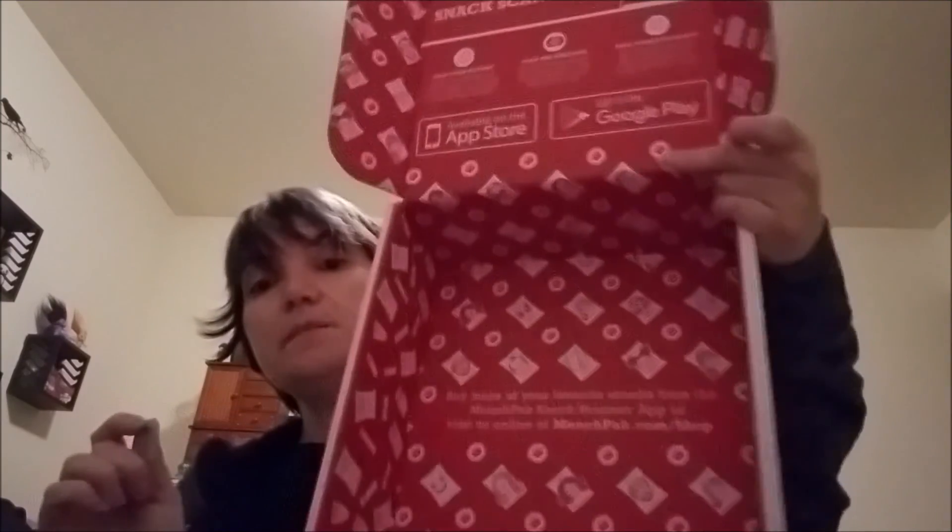That's it — the box is empty! If you liked this video, give it a thumbs up. If you haven't already, please subscribe to my channel so you can see more of my videos. Until next time, bye!